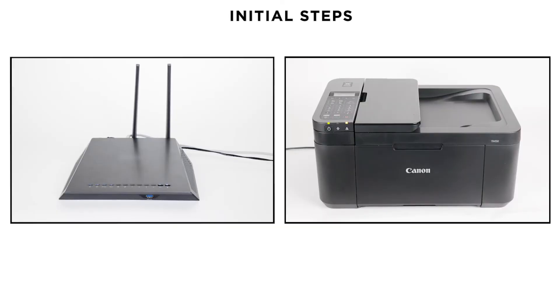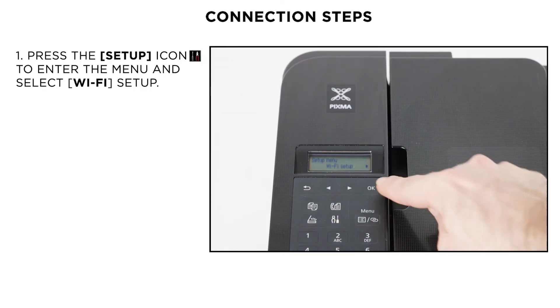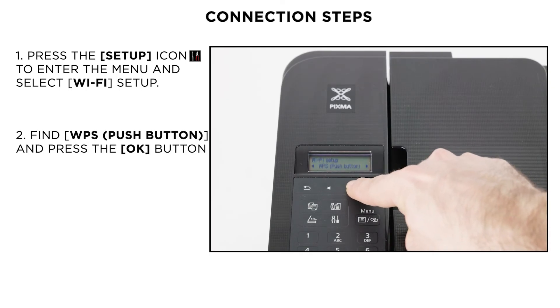Next, make sure that the printer is turned on and your router is easily accessible. Press the setup button and then select Wi-Fi setup. On the following menu, use the arrow button to select the WPS.